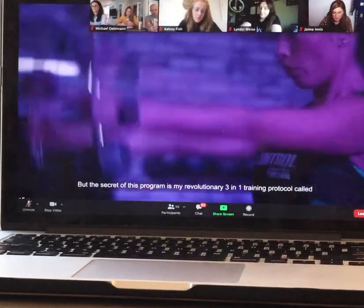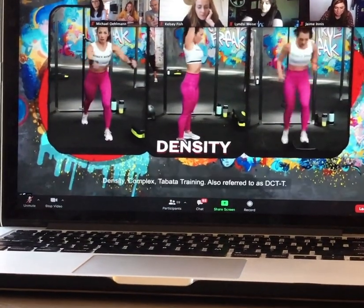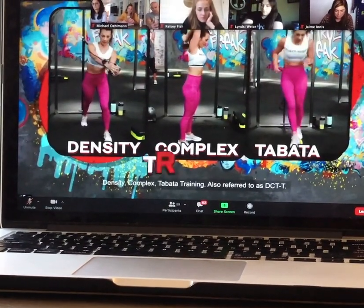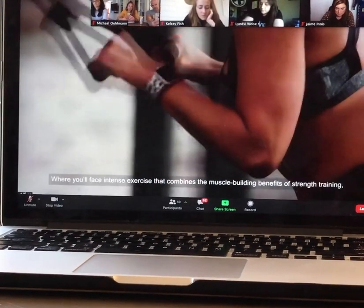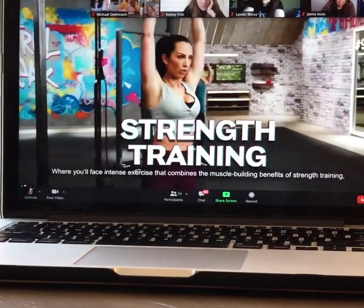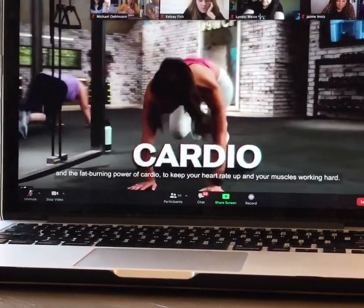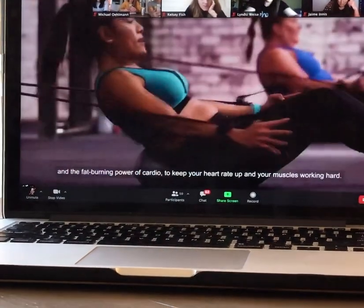The secret of this program is my revolutionary 3-in-1 training protocol called Density Complex Tabata Training, also referred to as DCTT, where you'll face intense exercise that combines the muscle-building benefits of strength training and the fat-burning power of cardio to keep your heart rate up and your muscles working hard.